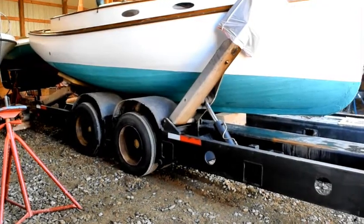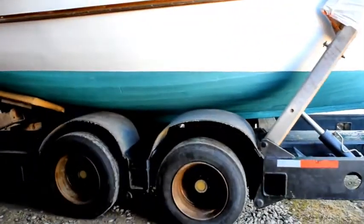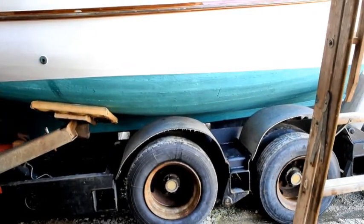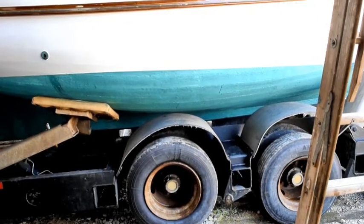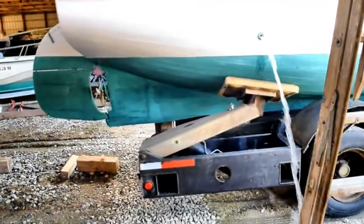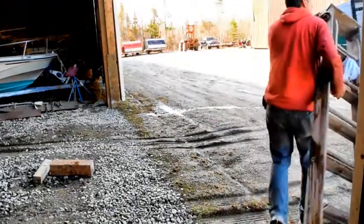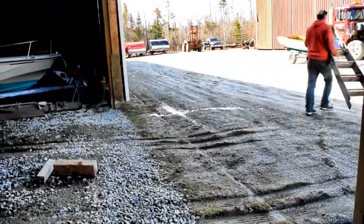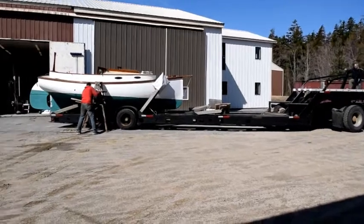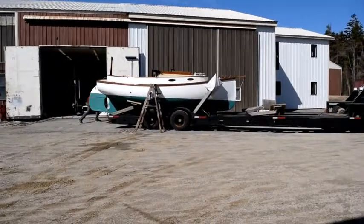The next step will be to load the mast on the boom truck, and then they'll head over to the boat ramp where they'll step the mast and launch the boat. Here she goes out of the shed. The bilge pump is working — that's water that ran into the inside of the boat while he was test-running the engine. While they're loading the mast on the boom truck, they're going to make a few last-minute adjustments to the throttle cable. I'm going to go up and do a quick walk-around and show you exactly how the boat is supported on the trailer.